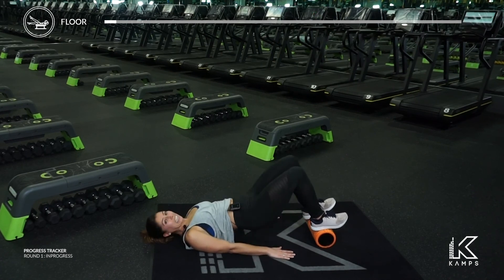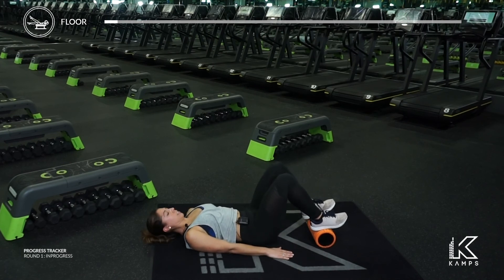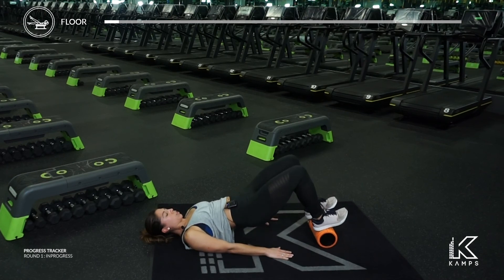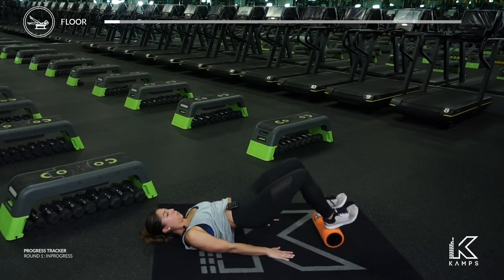When your feet are on the foam roller it gives you a little bit more range of motion so that when you lift your hips you can feel those glutes and hamstrings a little bit more. At the top you want to squeeze and try your best not to let that foam roller move around. Get your shoulders down into the mat, into the floor. Keep that foam roller as still as you can. Now we're halfway in — we're going to hold it up. We're just going to push the foam roller out and pull it in.